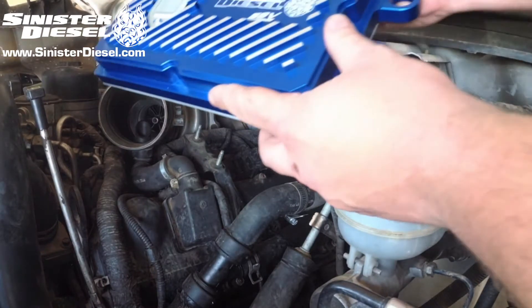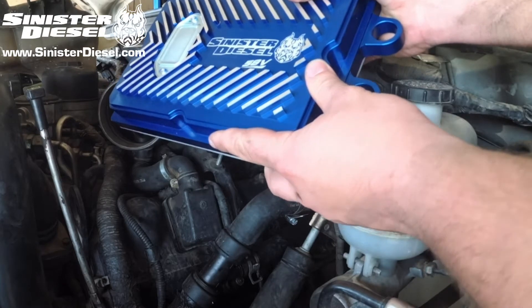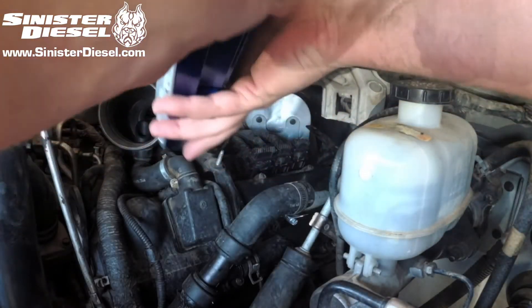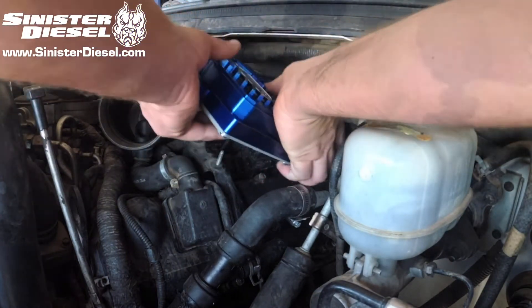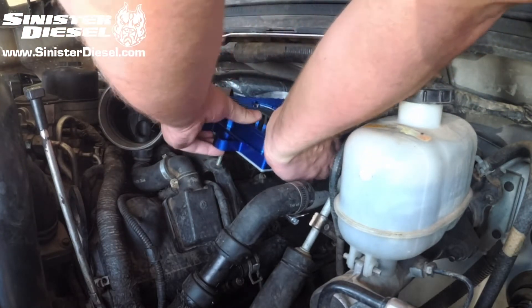Once the factory unit is removed, the Sinister Diesel FICM can be installed. This 58 volt FICM upgrade can be installed into the truck with the factory 8mm and 10mm hardware. Be sure to fully align the three plugs going into the back of the unit, and make sure they are fully seated and clipped into the FICM.